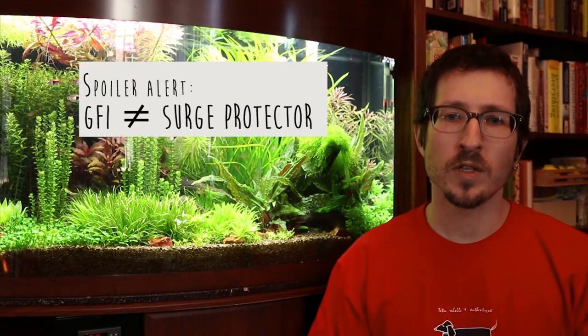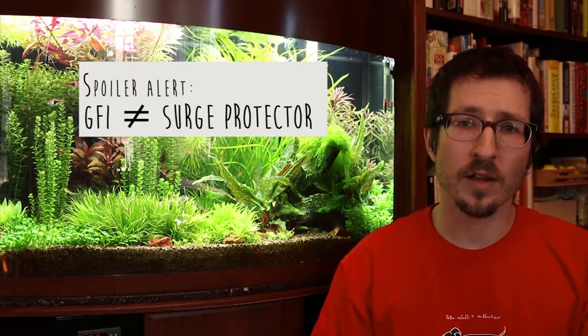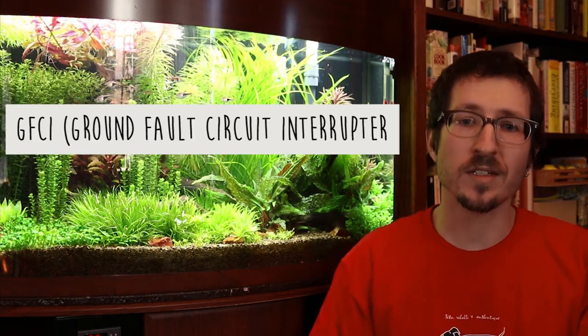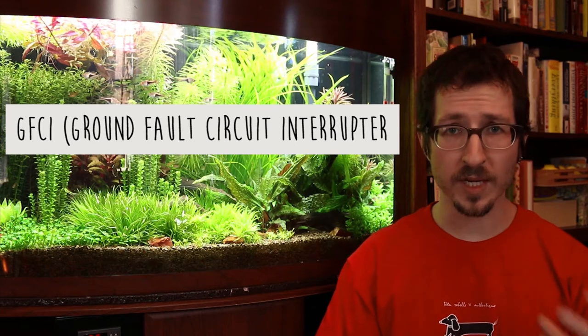But why? And I also hear some folks wondering, why can't I just use a surge protector? So stay with me for just a few minutes today and I'll answer these questions. A GFCI is a special electrical socket that can sense if there's a sudden draw to ground and then immediately shut off the electricity. This can happen in a split second and it can save your life, or at the very least, save you from a painful shock.